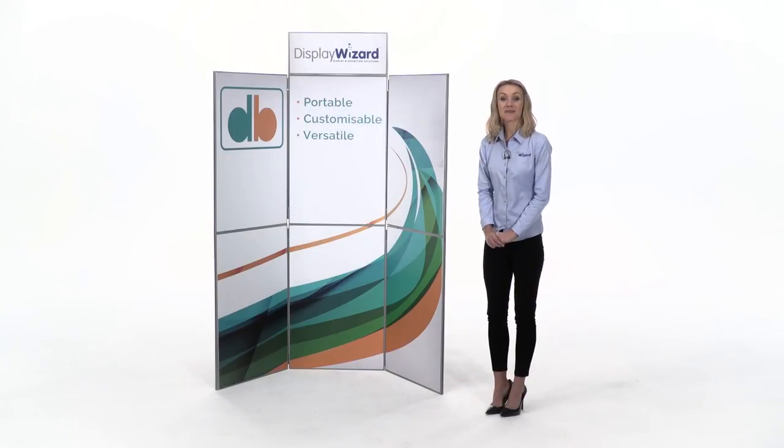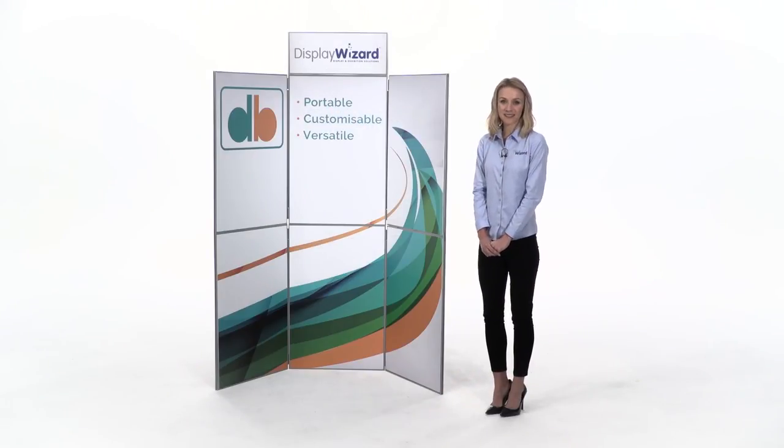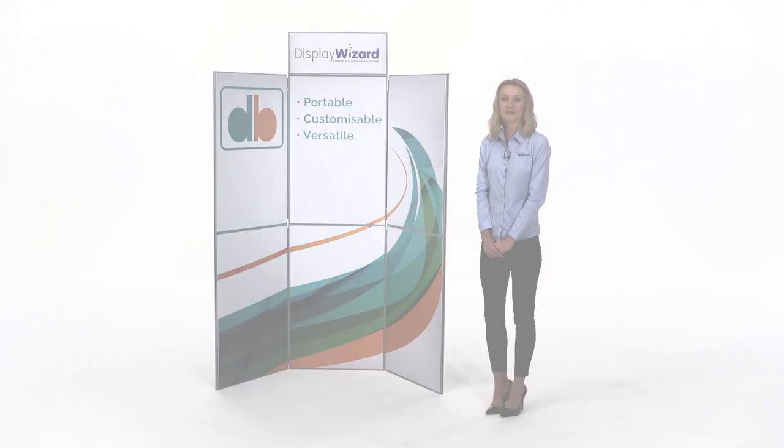Thanks for watching, and please get in touch with one of the Display Wizards team today if you need any more information.